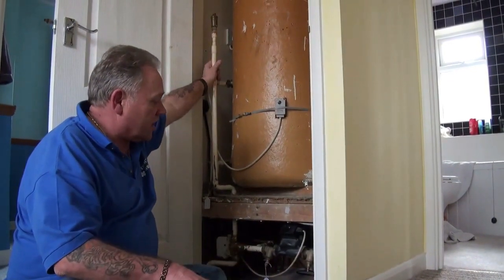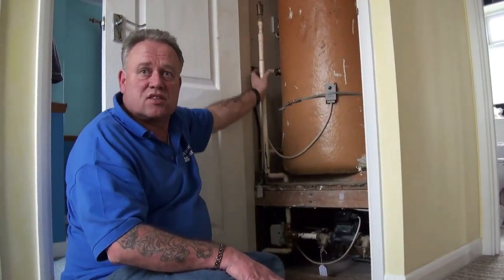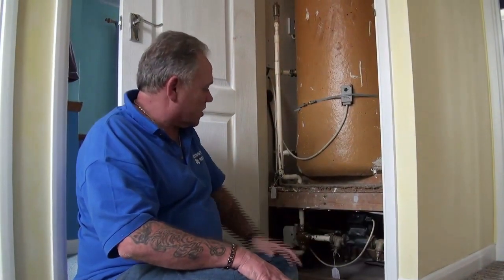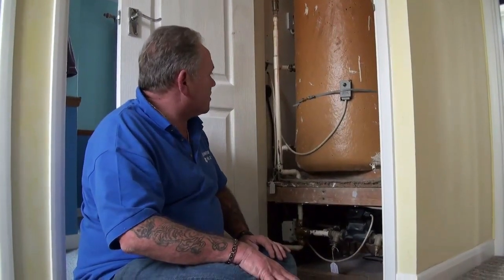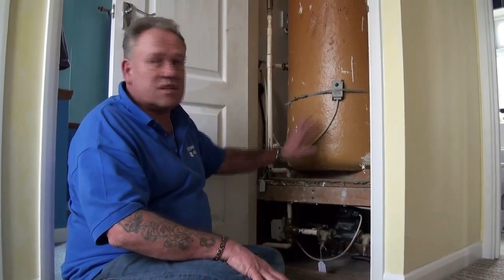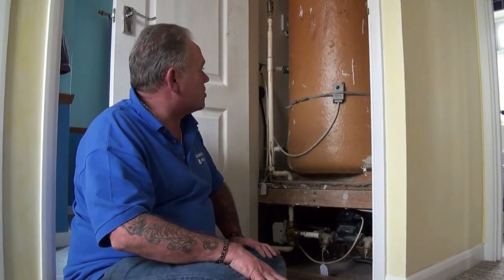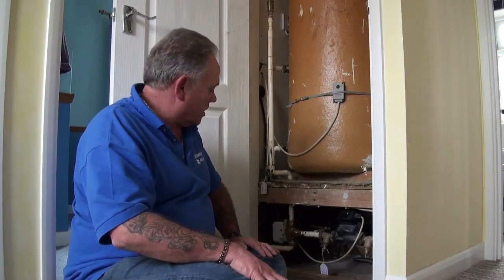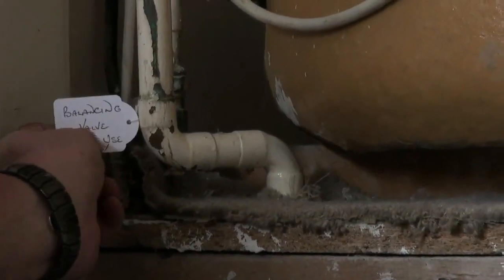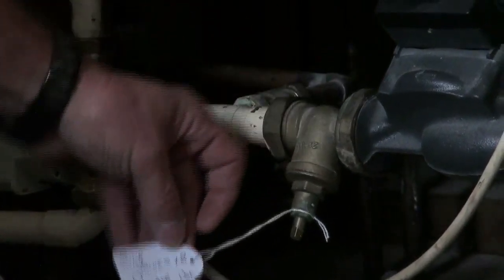That's pretty much how the system works in the majority of airing cupboards. The majority of systems are like this — others vary — but if you have this number of controls and they look pretty much the same, then it's fairly safe to assume that your system is working in an indirect way and heating the domestic hot water through the hot water cylinder. We'll nip up into the loft just to show you the expansion tank. And just to reiterate, it's a really good idea when you find out how your system works to put labels on to make sure that everybody who encounters this system knows which valves do what.